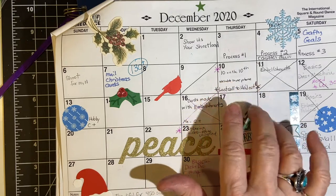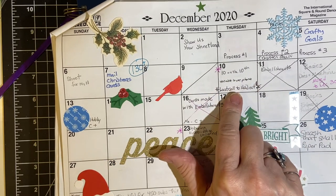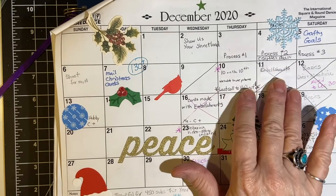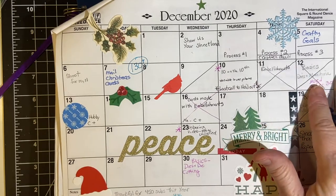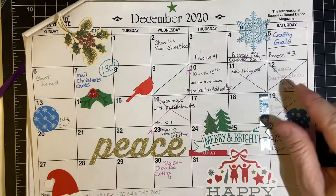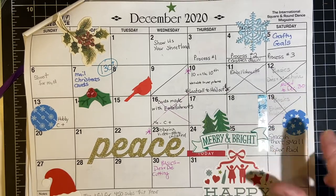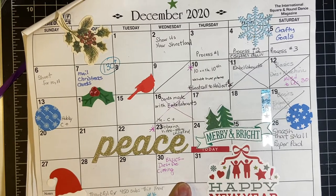I did manage to get the 10 on the 10th video up, but I couldn't do the embellishments or my planned back to basics video on dies and die cutting. But I did get that done and uploaded for the 30th.